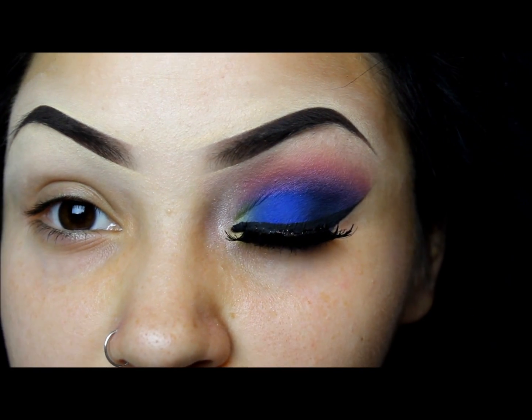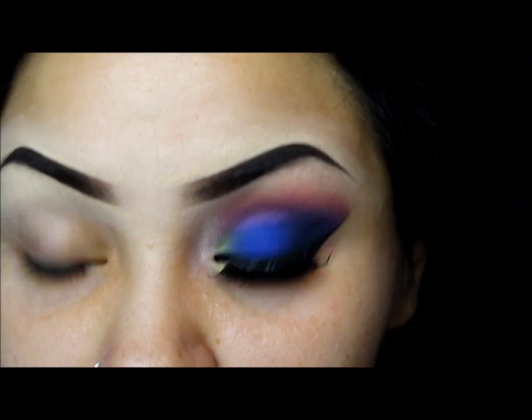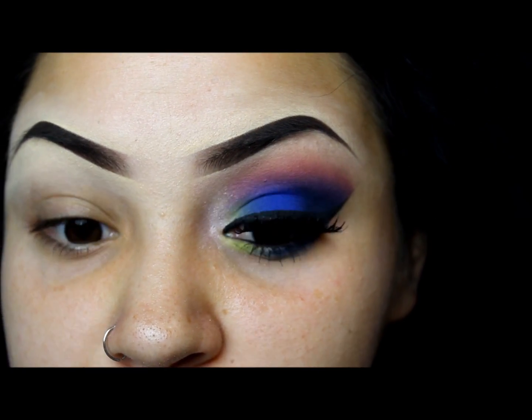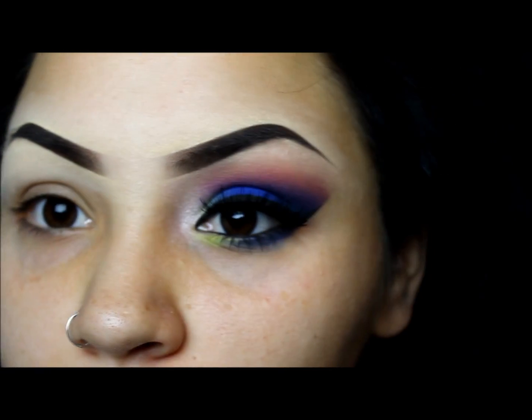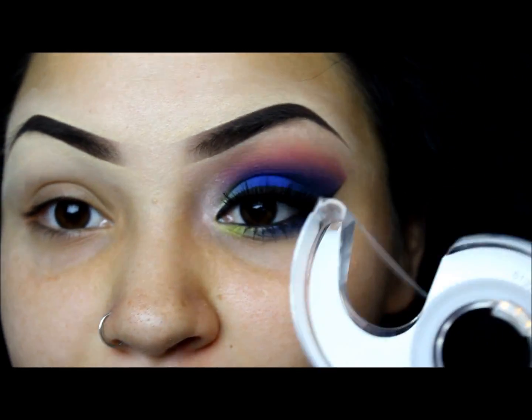Hey lovebugs! So today we're going to be doing this look right here. It's very bright. I haven't really done bright looks in a really long time so I'm kind of excited. I kind of miss doing bright looks and I know a lot of my subscribers that subscribed to me a really long time ago also miss them because I used to do them a lot. So I'm going to go ahead and start off with some tape.